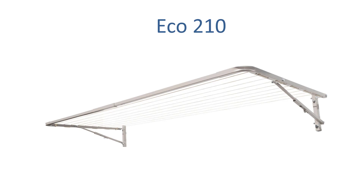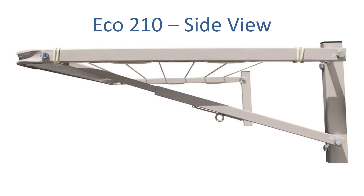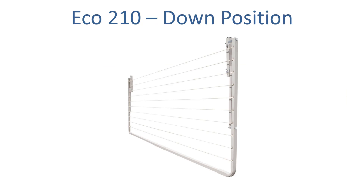For the 210cm wide spacing we do recommend the Eco 210 clothesline. This clothesline is 210cm wide and comes in a range of different depth options. This is what the unit would look like in the up position ready for drying, and this is what it would look like from the side. It's an Australian made clothesline with full steel construction and built to last. If you don't need the clothesline you can simply push it up in the middle slightly and it folds flat to the wall out of the way — you just lift it up when you need it.